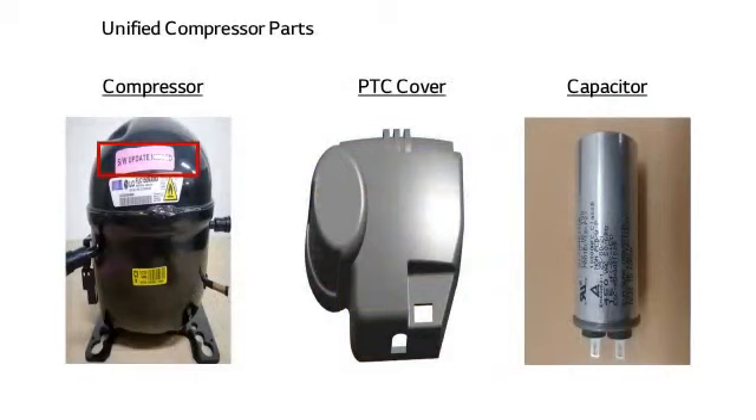The components of the refrigerator's unified compressor consist of a compressor, PTC cover, and capacitor. When the compressor is ordered, the delivered compressor box contains a compressor and PTC cover, but no capacitor. So a separate request for the capacitor should be made. The 'software update needed' label attached on the compressor means that a PCB software update is required when replacing the compressor with a different model's compressor.